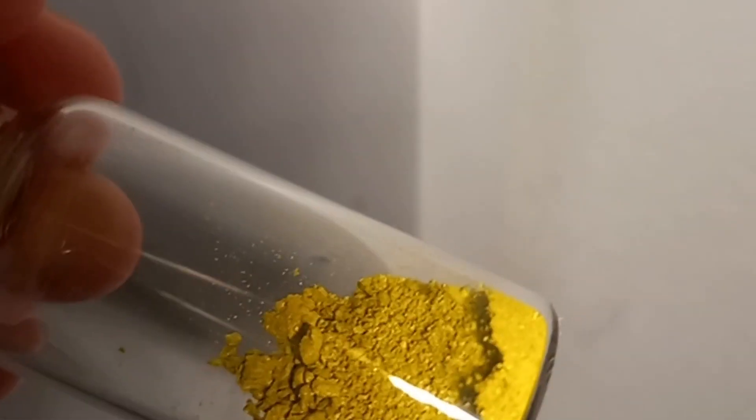Theanine seems to be a very good chemical to make copper salts with — very beautiful results. Comparing it to the normal theanine salt, that's also very pretty. The last one is glutamine tetrachlorocuprate.